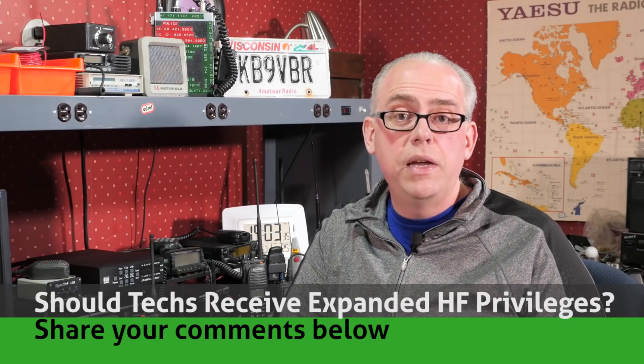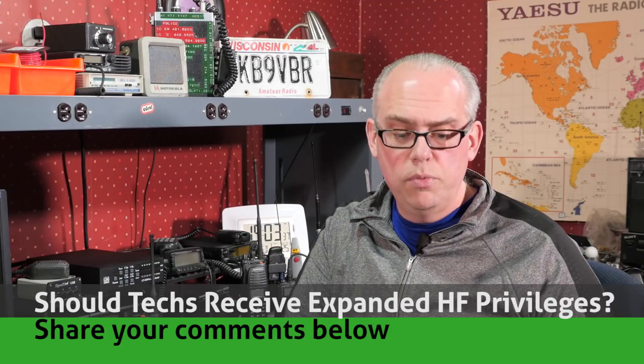But don't hold your breath on this petition. These petitions are made to the FCC all the time and more often than not they're either dismissed or they just don't gain any traction. The current FCC leadership doesn't really have much of an interest in amateur radio, and I don't see this issue going anywhere. So, what are your thoughts? Should technicians be offered expanded phone and digital privileges on HF? Why or why not? I'd love to hear your comments, so please leave them below.